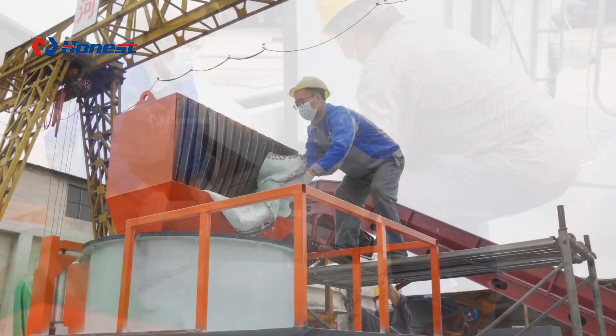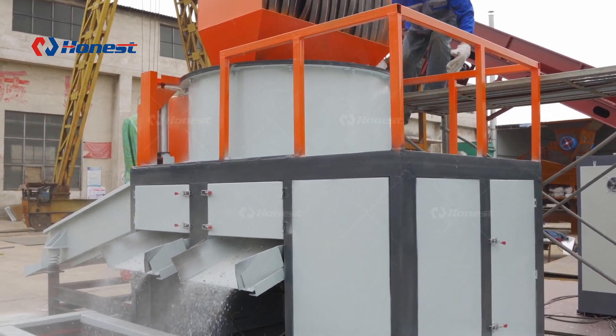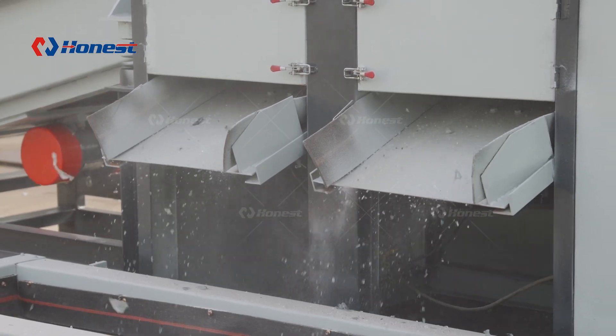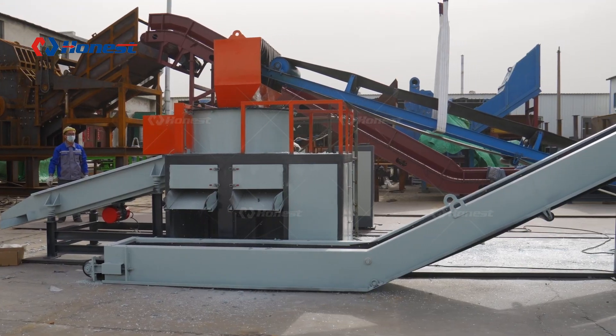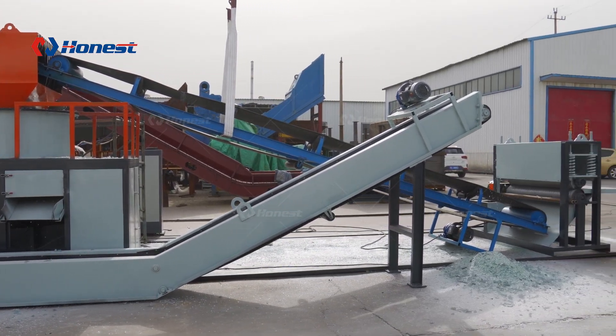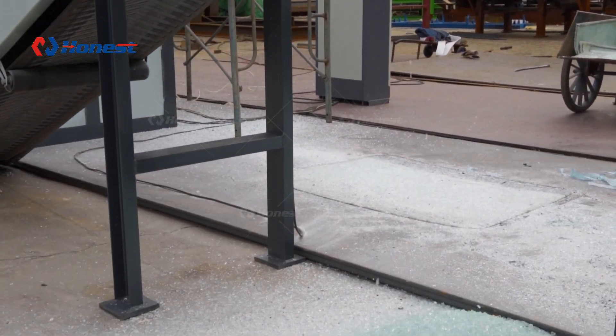This recycling equipment is suitable for processing all kinds of laminated glass products, including laminated glass windows in buildings, automobile windshields, and other laminated glass products. It can handle laminated glass in different sizes and shapes, and can effectively separate glass and interlayer, making them further recyclable and reusable.